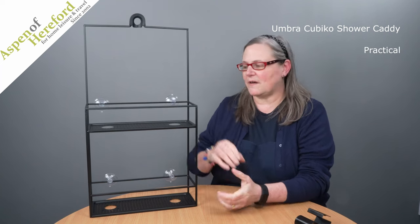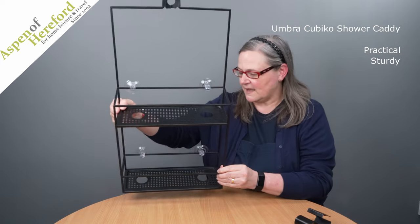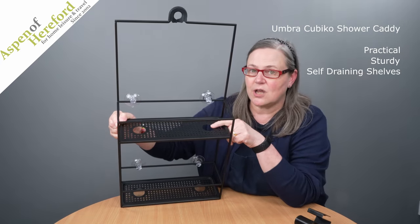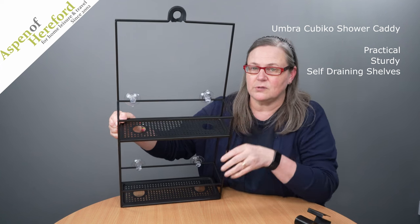The Cubico Shower Caddy from Aspen of Hereford Limited. This very practical addition to your shower comes with two shelves. Both shelves have self-draining holes plus two larger holes, which is ideal for turning bottles upside down.